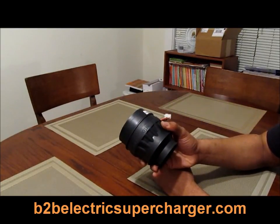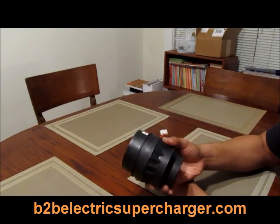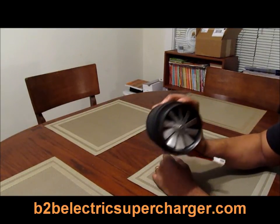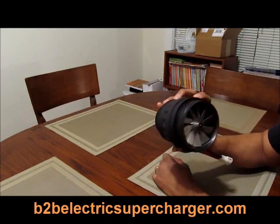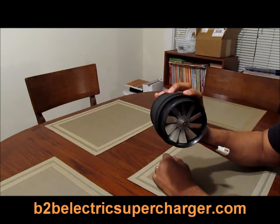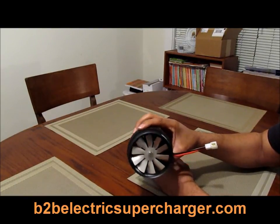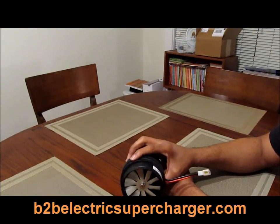I'm working on my electric supercharger — just went to an engineer shop today and had a talk with him. He's working on the design and I'm getting two prototypes built of my new design. Also, pretty soon I'm putting the B2B ebook on Kindle, Nook, Barnes and Noble, and a lot of other places where you can get it for your e-reader, your Kindle Fire, or whatever reader you have.